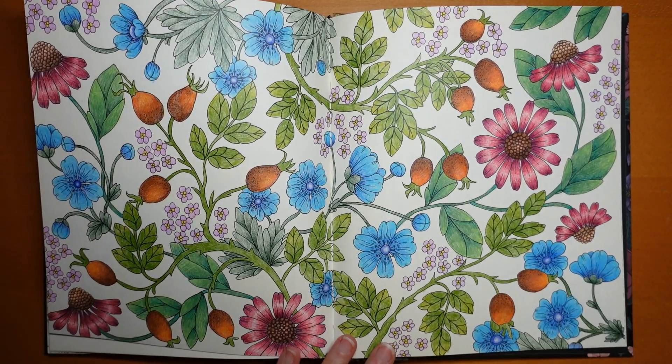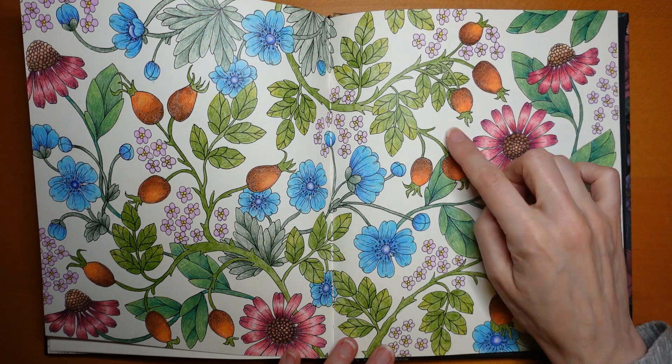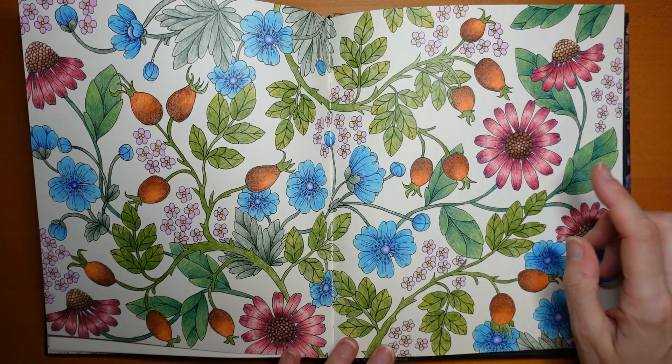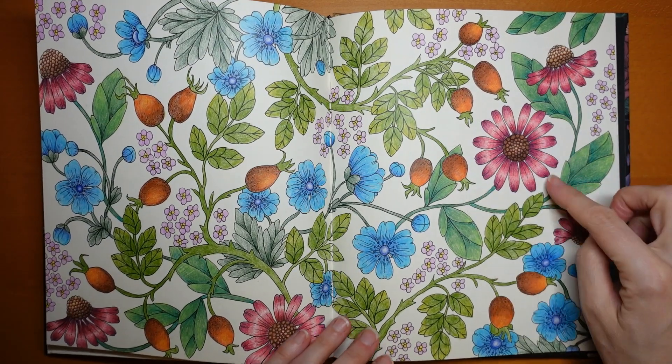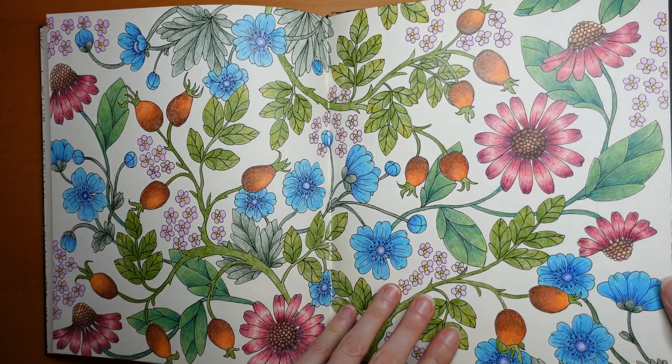I think I did one of these flowers as a video and then did the rest myself — I just fancied doing that flower. It looked a bit Johanna Basford-y, I thought. So that's Twilight Garden.